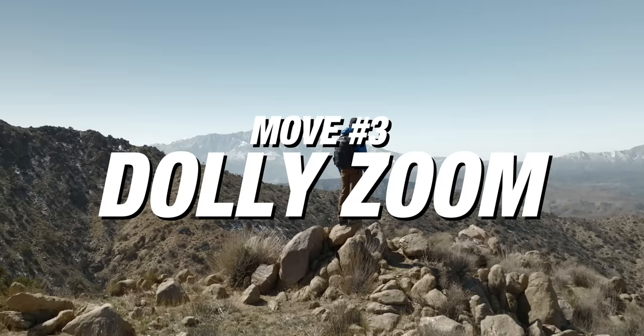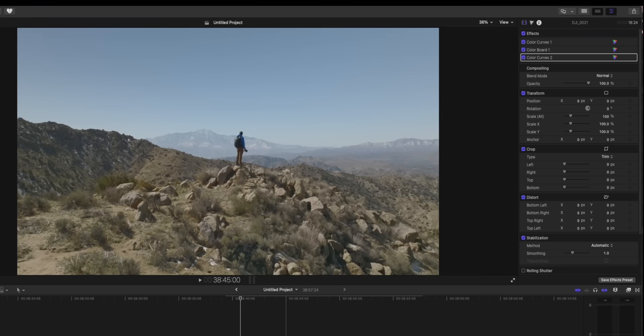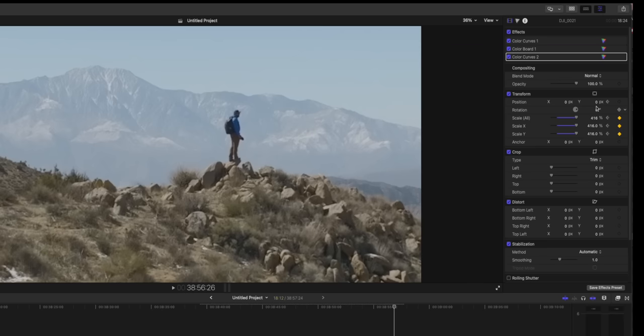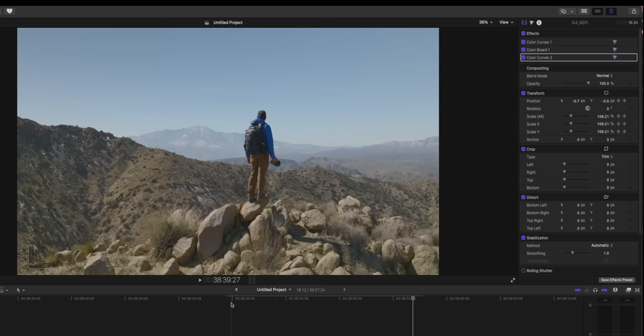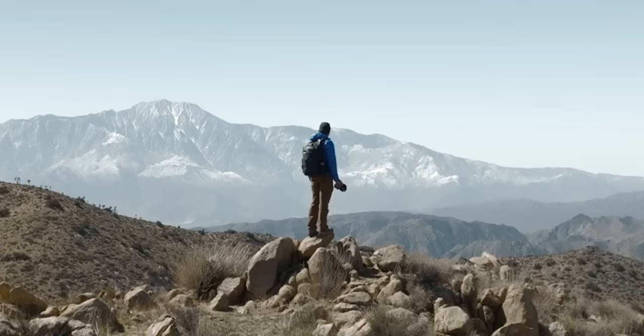Move number three is a fun one done with editing: the dolly zoom. Center yourself in the frame and fly the drone backwards away from you. Then in your editing software, keyframe a steady zoom in as the drone is flying backwards, matching the zoom to the drone movement. This creates an effect where the background grows, producing a really dynamic-looking shot. Shoot at the highest resolution possible because you are zooming in on the footage in post.